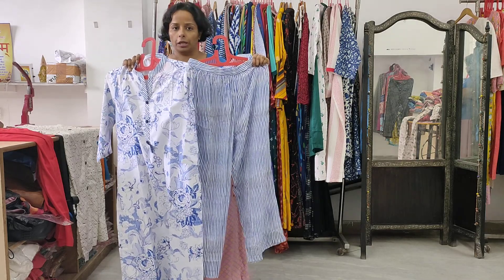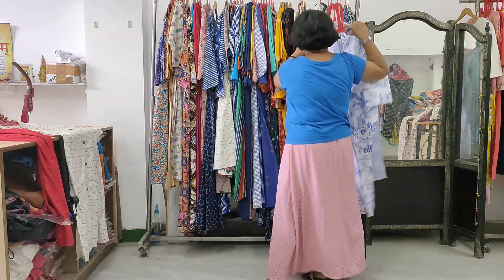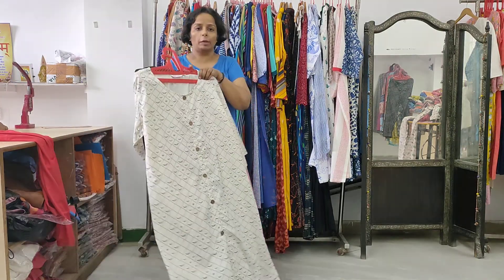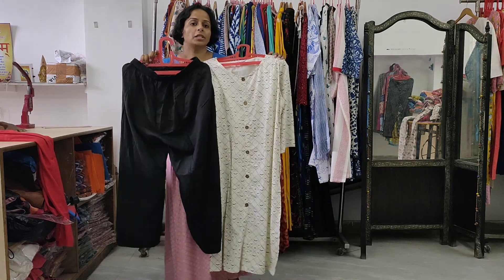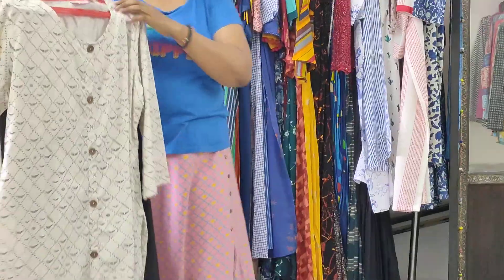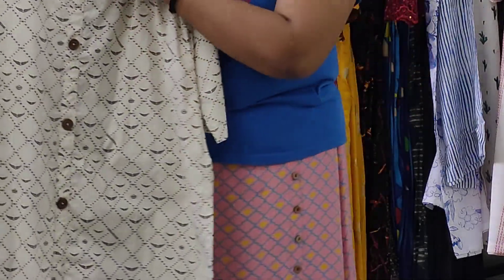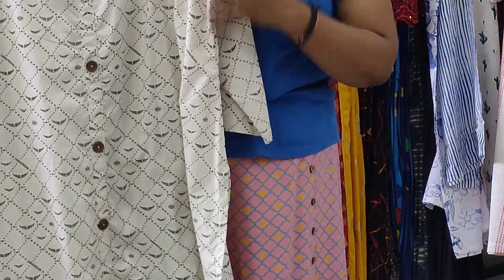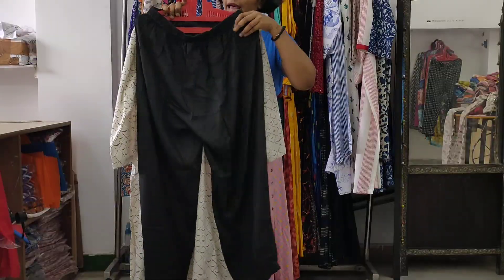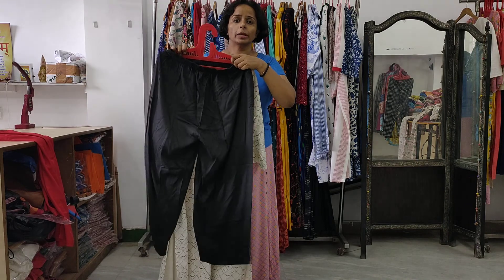Our range starts from medium and goes up to 3XL, that is size 48. Normally our range goes from medium to double XL, but in this we have made it up to size 48. It is simple with 46 inches length and metallic buttons. Sleeves are standard length — this length will be available in all kurti plazo sets. This is the back of the kurti, and it comes with a black plazo.